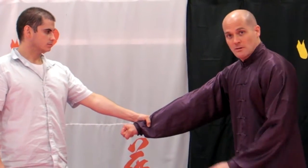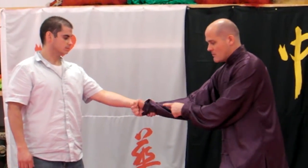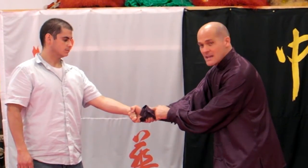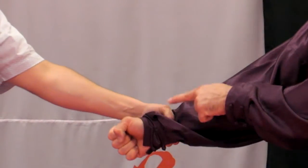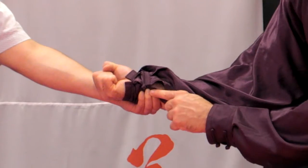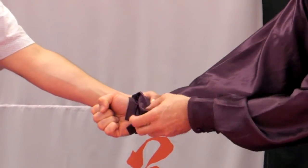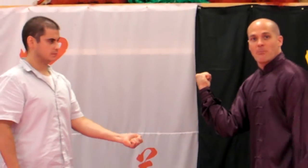Then I do Koon — what we just did before. My elbow starts to rotate in and my wrist is going to turn. The idea is to apply the rotation towards his weakest spot of his grip, and that is always between the thumb and the fingers. That's where there's an opening. I do a Koon — and it pops right out.